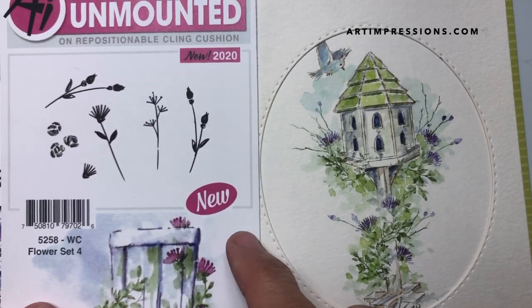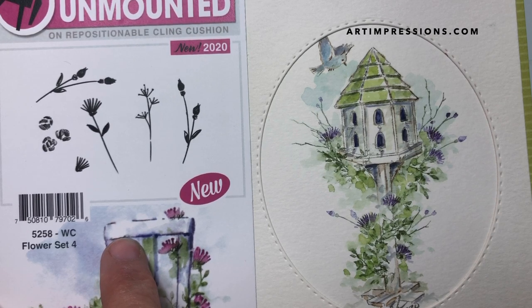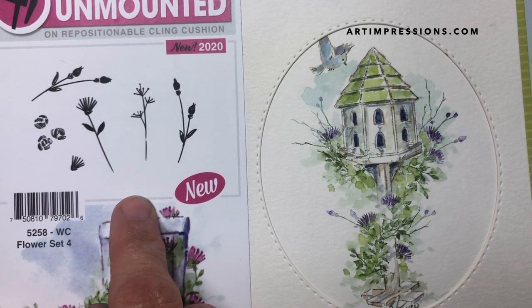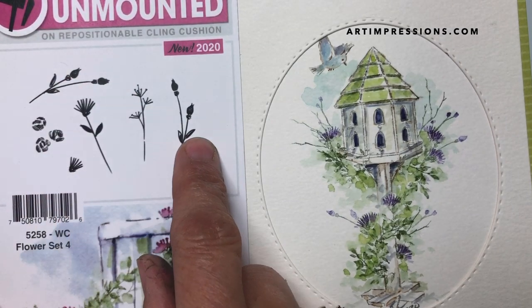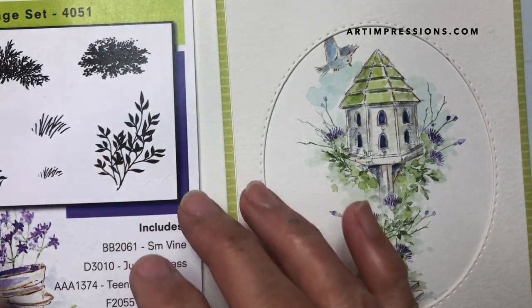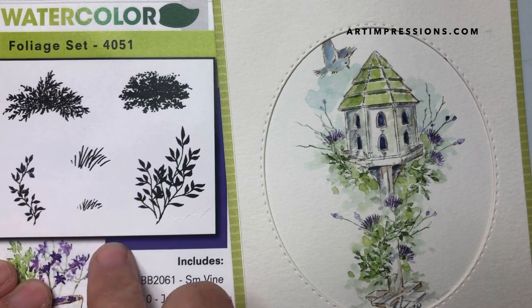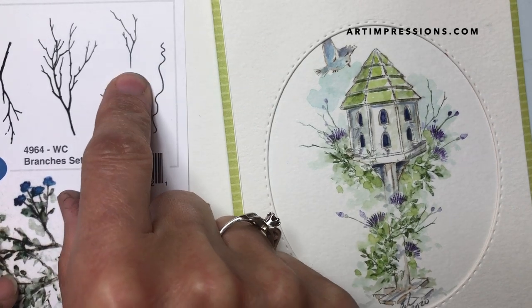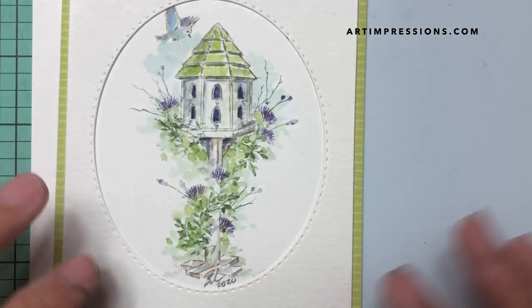We also need this flower set from the newest release — this is becoming my new favorite. I love this set so much. We're going to use these little buds, the right and left, and this little flower that looks like a little carnation. From the foliage set we need the little grasses and the vine, and then one more stamp — a little branch as an accent. That is all we need for this project.